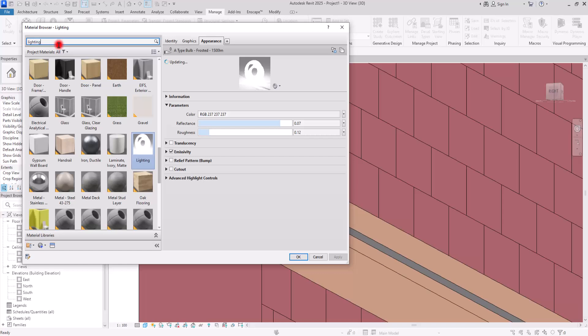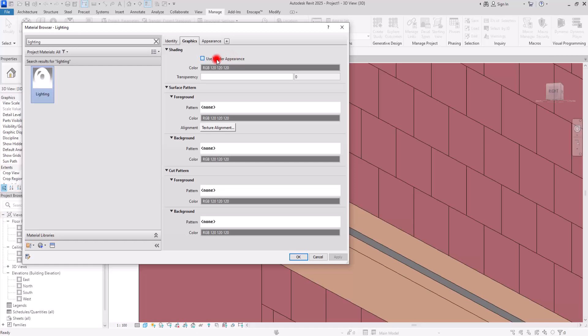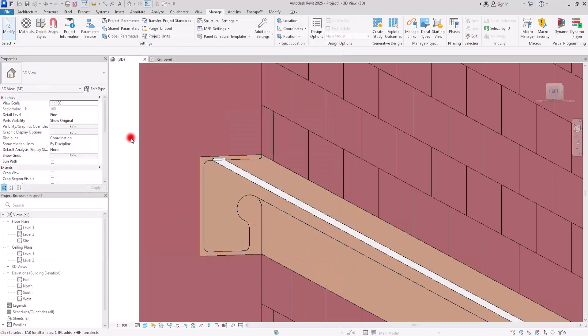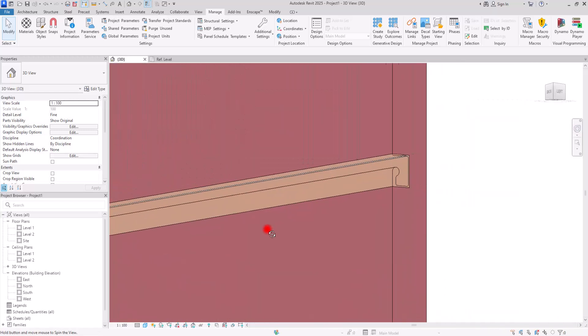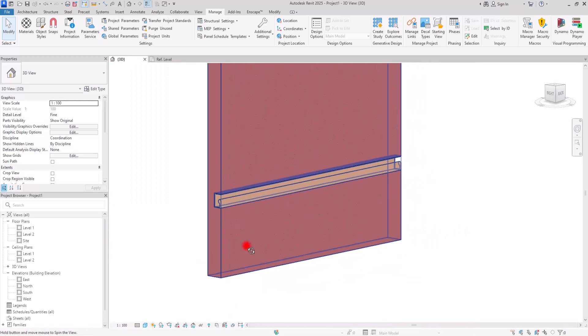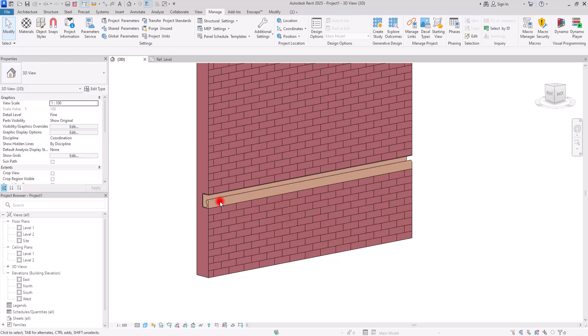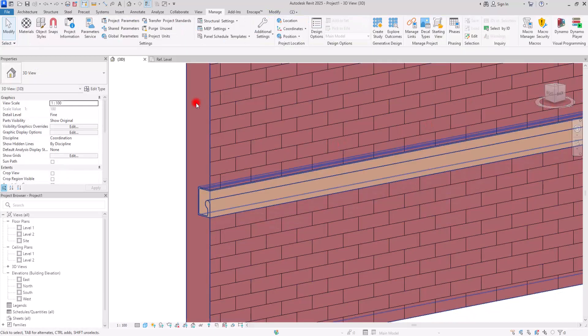Click OK — this is much better. So this was the handrail we just created. You can see that we can control every part of it. If you want it to be exactly in the center or don't want to see certain parts, you can simply select and move them. For example, I can go to one of the elevations to create a very clean result.